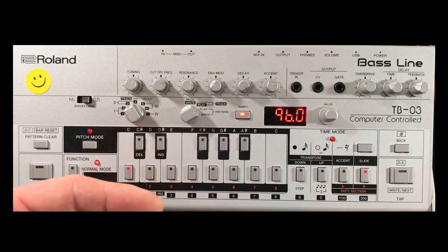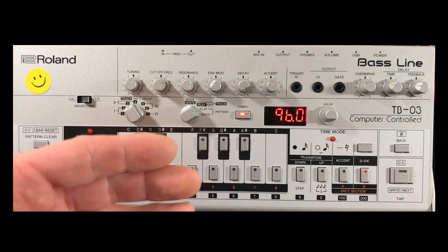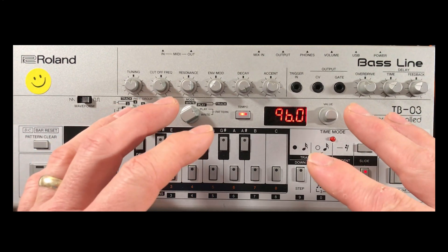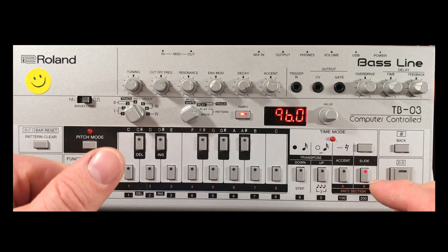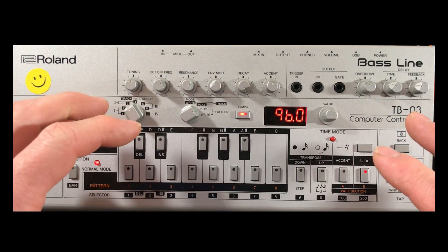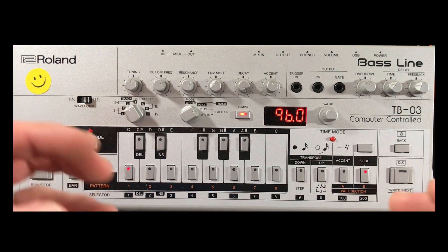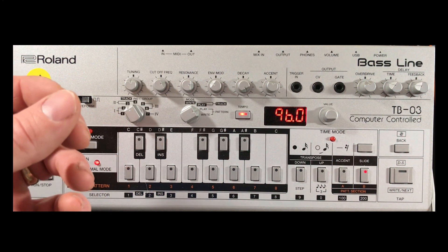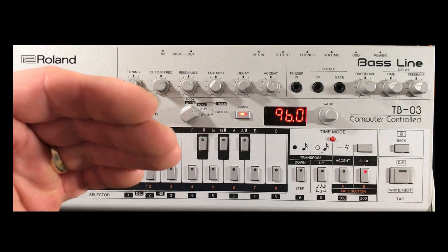Once you get an effects pedal or run this into USB audio into a DAW, you can get it sounding quite sweet. Thank you for watching — I hope I haven't gone too fast. Check out my other videos for more basslines and how to use the TR-09 drum machine. I'll also be uploading videos on the TR-08 and the SH-01A, so please subscribe, stay posted, and I'll see you next time.